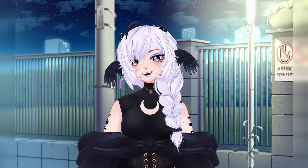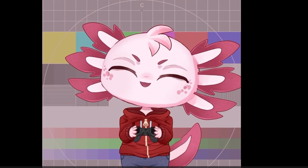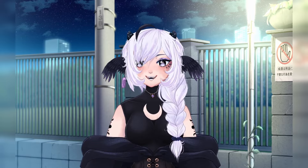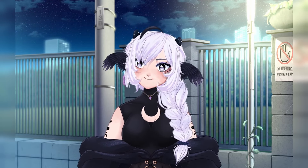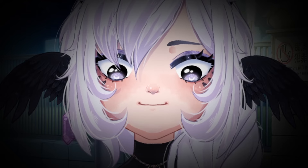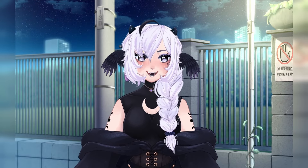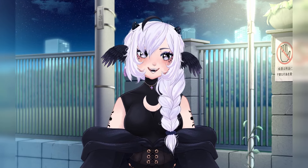As some of you might have noticed, I recently started posting Live2D models to my Instagram, like this one. Since then I've had a couple of people tell me that they've always wanted to try making something like this, but they felt too intimidated by the process. Well, me too. The reason for making this video is to hopefully give you the courage to try, because honestly it's a lot of fun and it's not as scary as it looks, trust me.